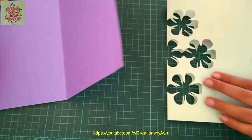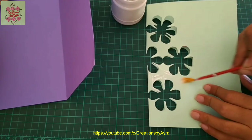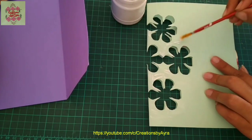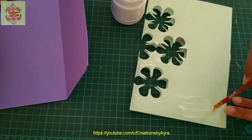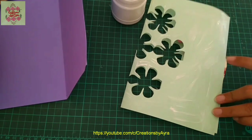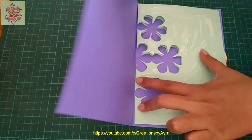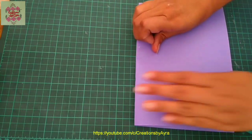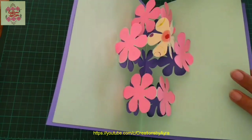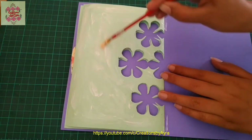Now I will paste this inner cardstock piece onto the purple one. Apply white glue with the help of a brush very carefully, covering each and every part of this side. Then place this cardstock piece just in the center and carefully press the purple cardstock. In this way it will be pasted very neatly. By applying the same procedure on the other side, we will paste the two cardstock pieces together.